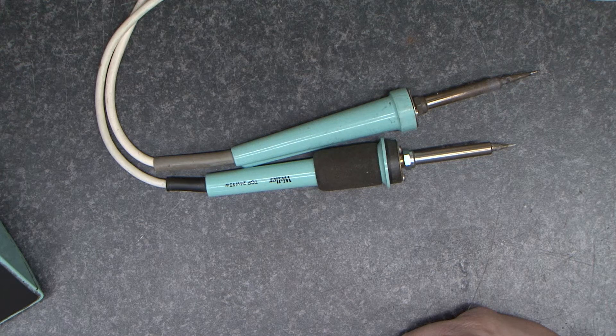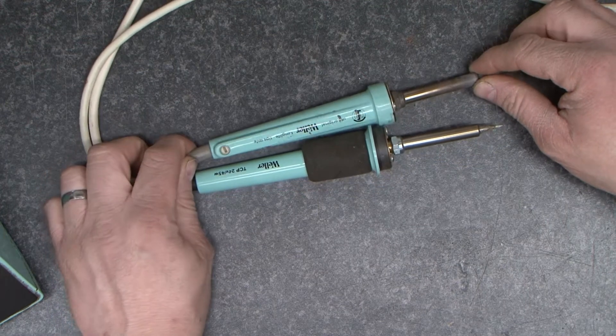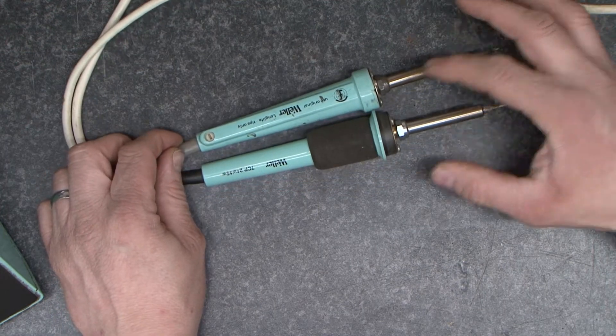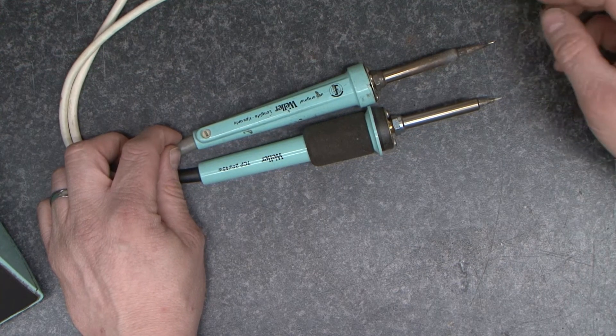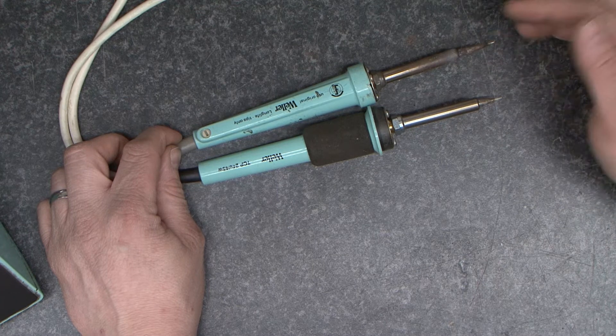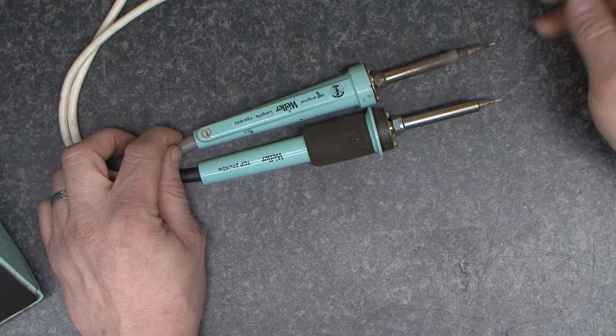Hello and welcome. In this video we're going to take a look at the Weller 24 volt 45 watt TCP Magnestat soldering iron. We're going to look at how it works and how we can go about repairing it when it stops getting hot.